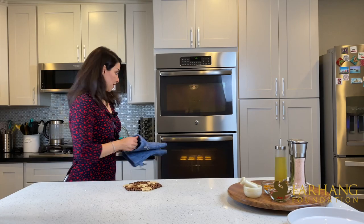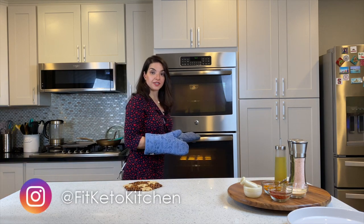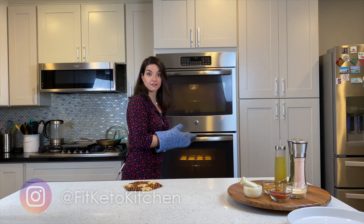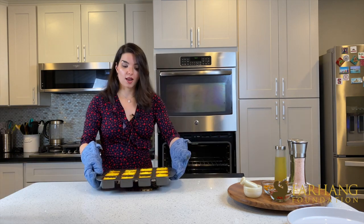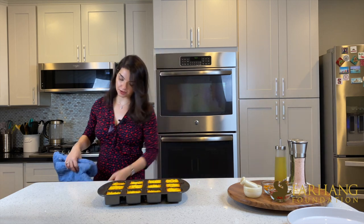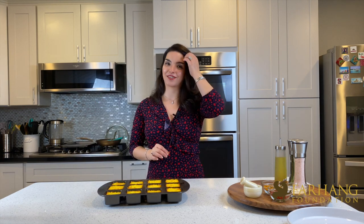45 minutes have passed. I put the Tah Chin in the oven at 400 degrees Fahrenheit for 45 minutes until the top is golden. Let's take them out — voila! Look at this. It's just beautiful. I'll let it cool down a little bit and then flip it to show you the cross section.